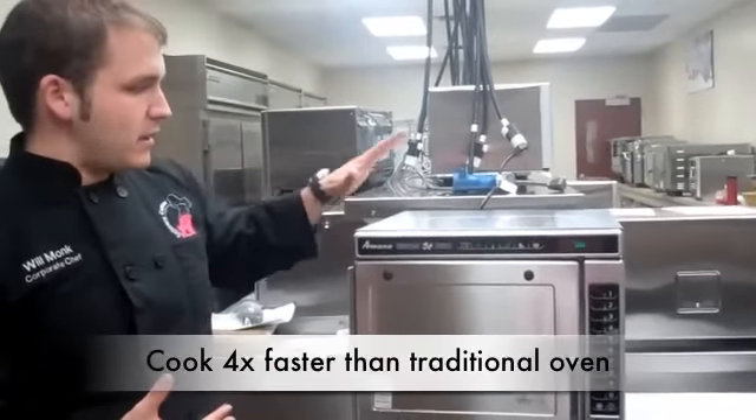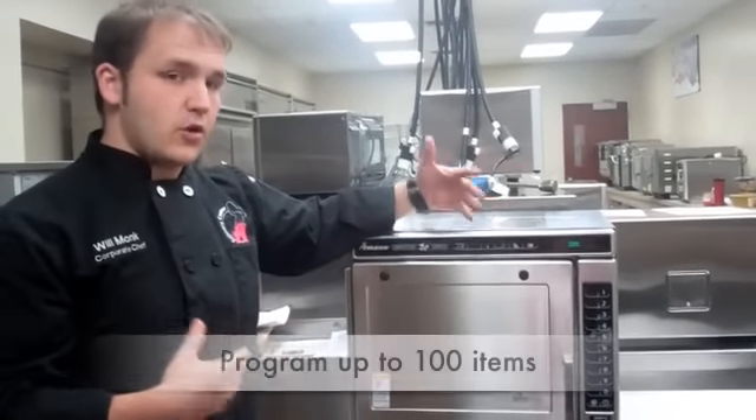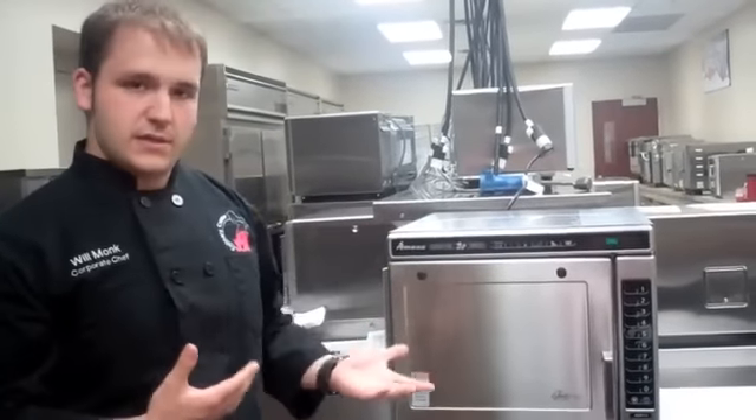The oven is also completely pre-programmable, so once you have something programmed into it, it's just touch and go from there. It can hold 100 items, so it has lots of room to expand on whatever items you're trying to do. I'll go ahead and cook a few items for you to give you some idea of the versatility of the oven.